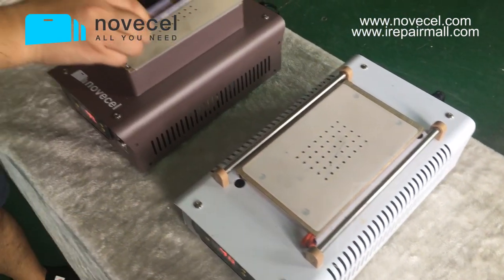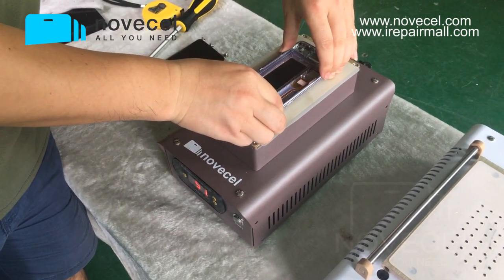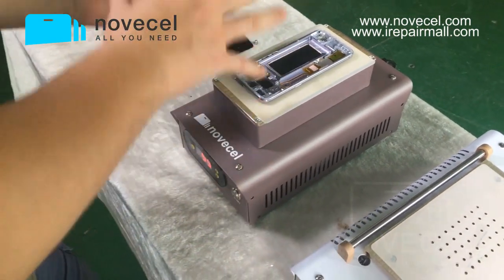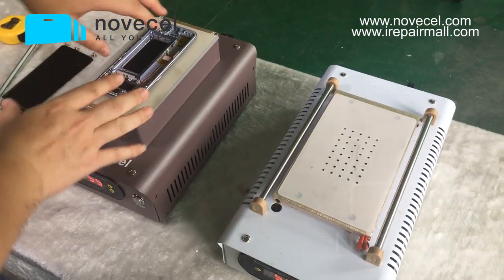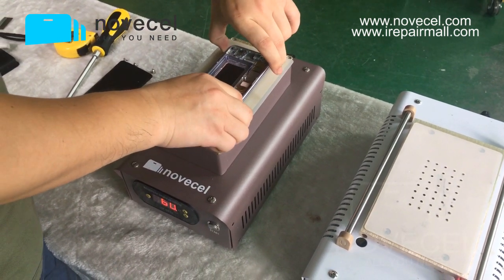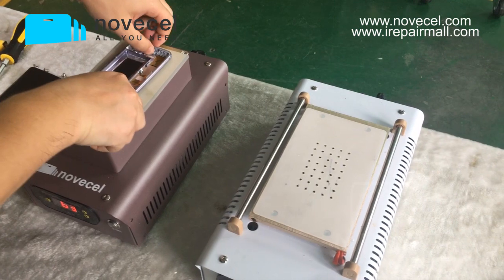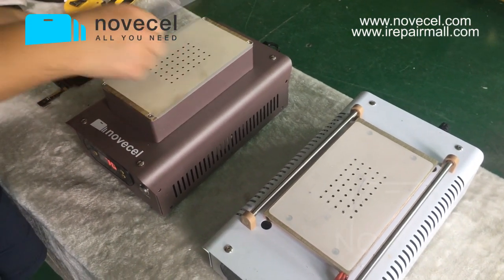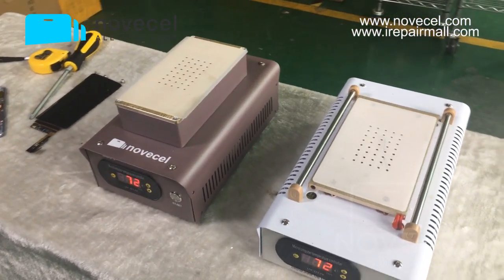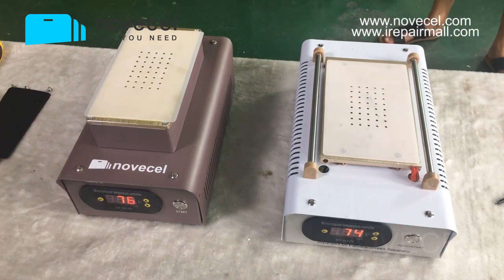Both machines are good, but the Q1 is just stronger and better. Having two pumps doesn't mean it's 100% stronger — but I think it's at least 40 to 50% stronger. I hope you can tell the difference from the video, but I know it's hard to show through video. The price difference is also not very big.